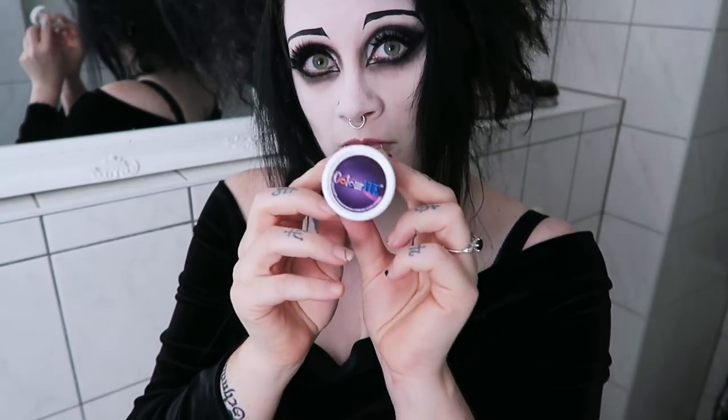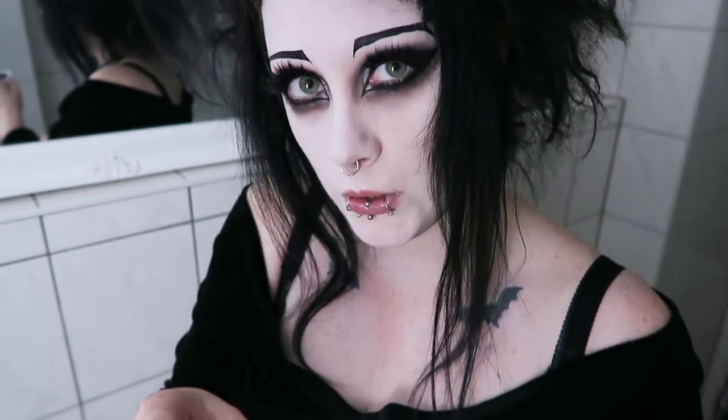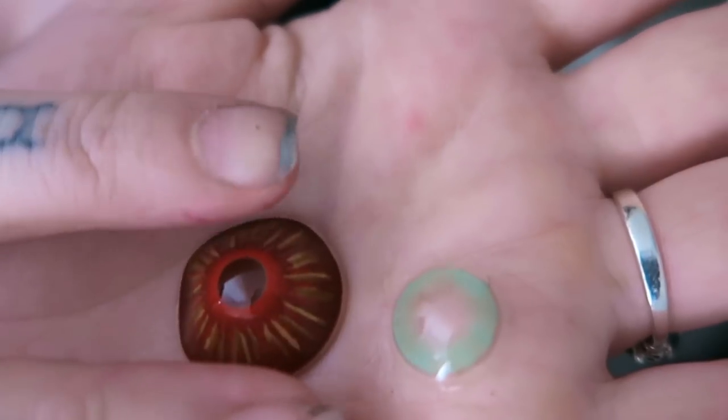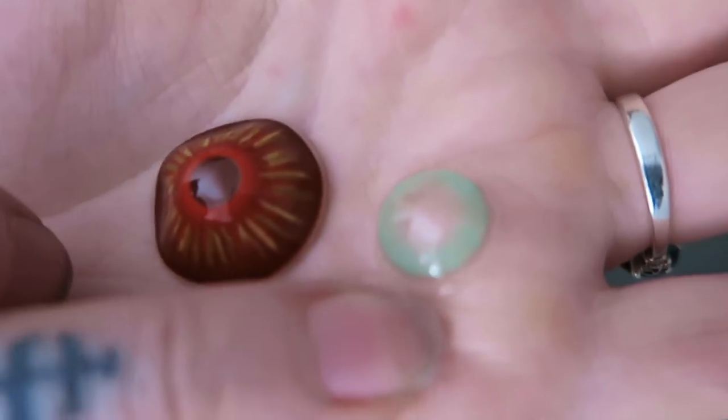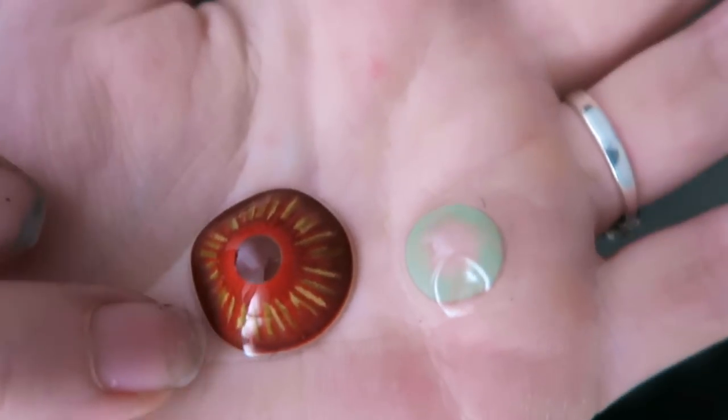When you get sclera lenses, they should come with one of these little storage jars — this is the correct way to store sclera lenses. They are really so very much larger than a normal contact. If you look here, this is a normal sized 14mm contact lens, and this is a 22mm sclera lens.